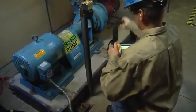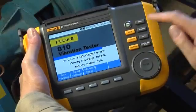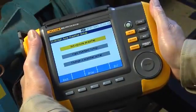The first step is easy. After turning on the vibration tester, press the yellow Setup button. The A10 guides you through setup with a series of simple questions.